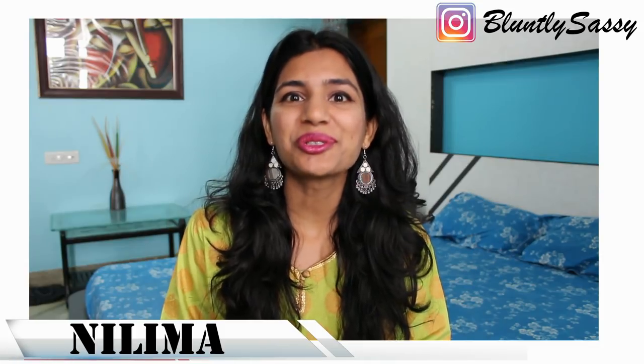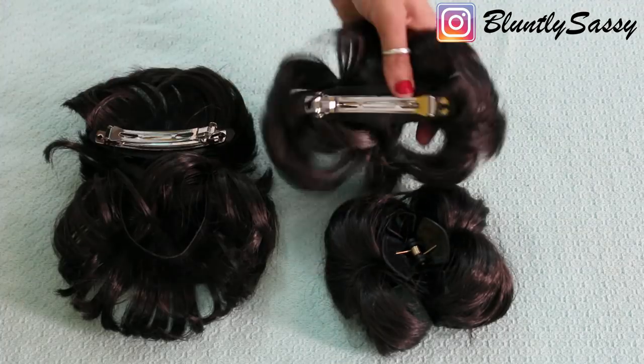Hi guys, welcome back to Bluntly Sassy. It's Nalima. Today I'll be showing you how to use or tuck these different types of hair bun accessories.